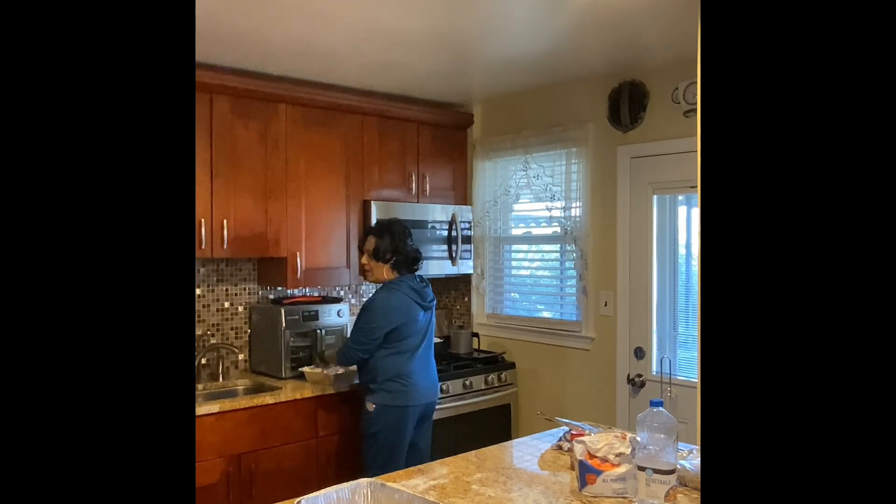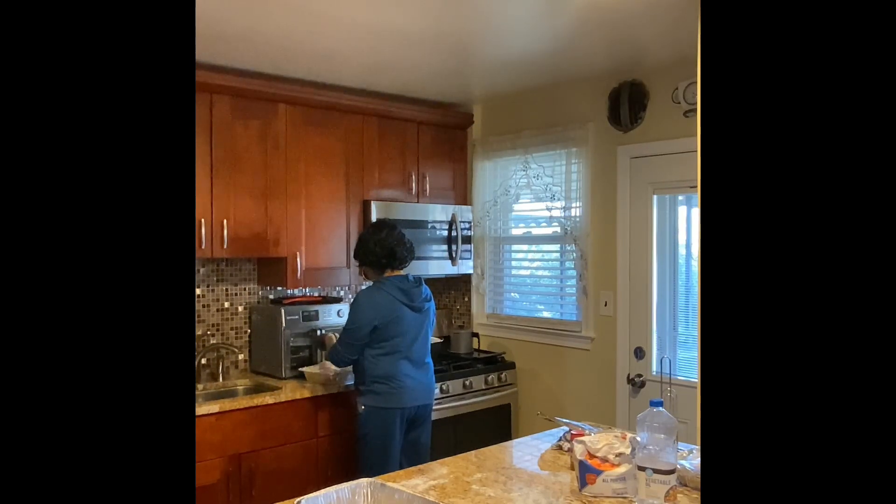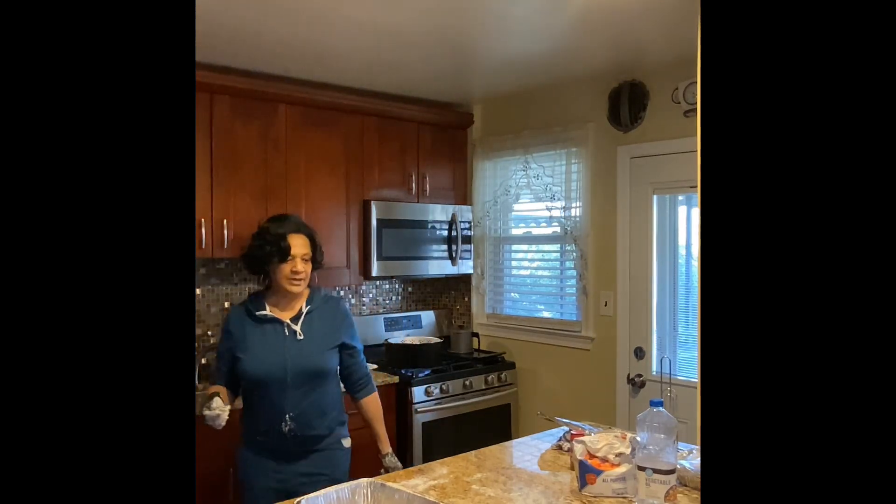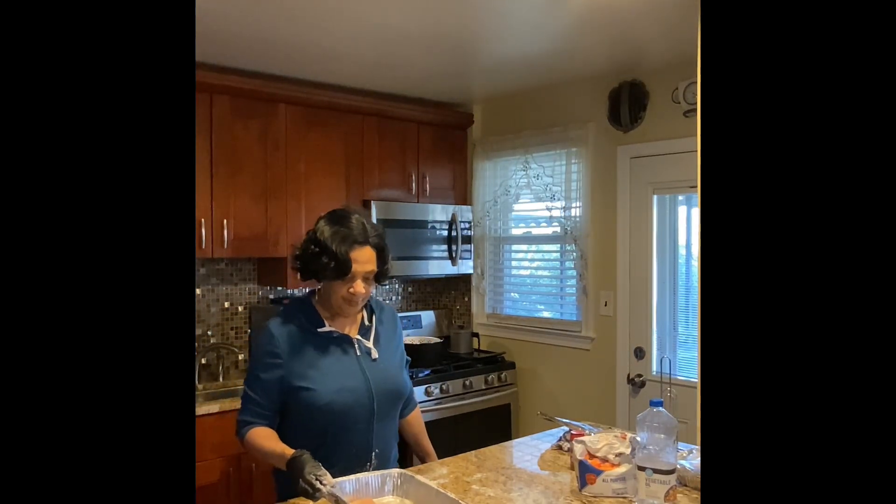Our pan is not quite all the way hot enough right now, so let's give it a few more minutes. Let's give it a few more minutes and then I'm going to move y'all — matter of fact, let me move y'all over here to the stove with me now.